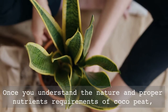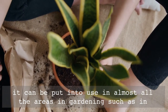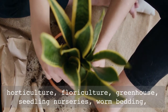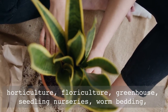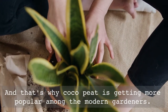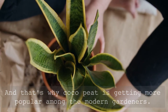Finally, once you understand the nature and proper nutrient requirements of coco peat, it can be put to use in almost all areas of gardening such as horticulture, floriculture, greenhouse, seedling nurseries, hydroponics growing medium, and various other applications. That's why coco peat is getting more and more popular among modern gardeners. Thank you for watching and see you again.